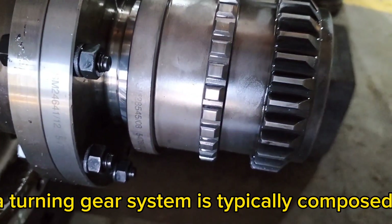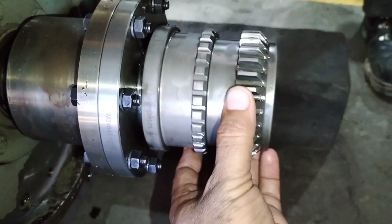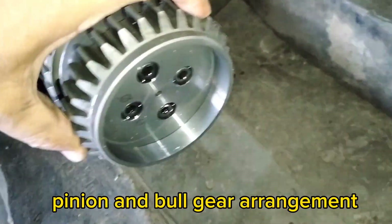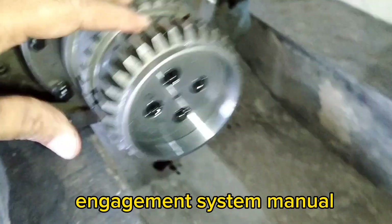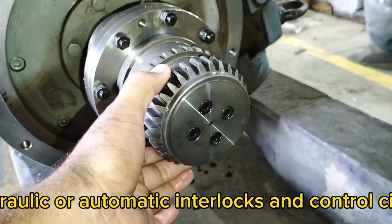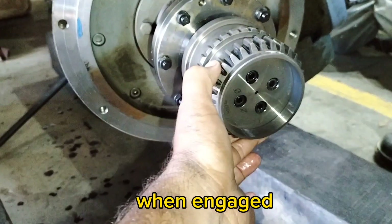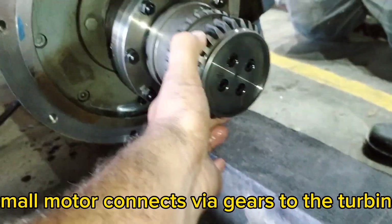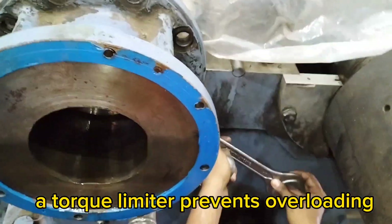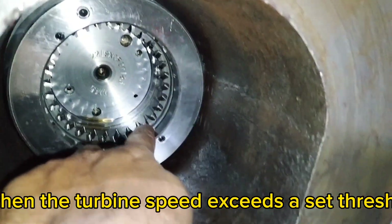A turning gear system is typically composed of: a small electric motor, typically 3–15 kW; a reduction gearbox for speed control; a pinion and bull gear arrangement; an engagement system — manual, hydraulic, or automatic; and interlocks and control circuits. When engaged, the small motor connects via gears to the turbine shaft and slowly rotates it. A torque limiter prevents overloading. Most systems use automatic disengagement when the turbine speed exceeds a set threshold.